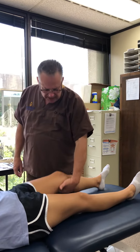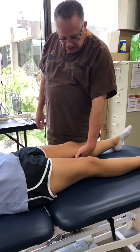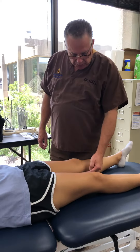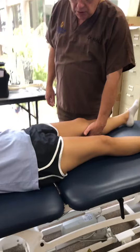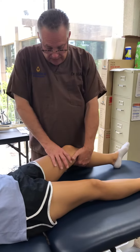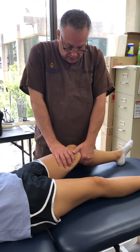Lachman's is essentially: you want to bring the knee up to about 30 degrees. So you reach under and pick up — I'm lifting the posterior medial portion of her tibial plateau — and I'm going to place my other hand above, and I'm just going to pull.